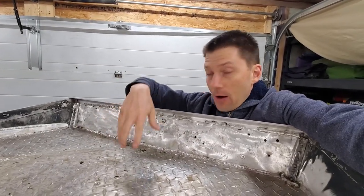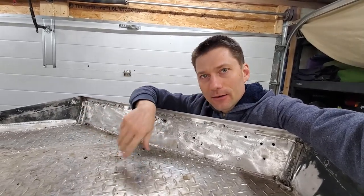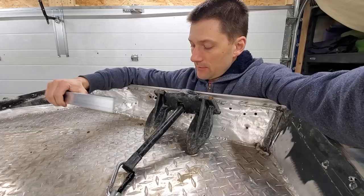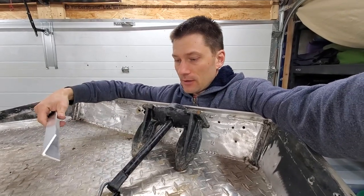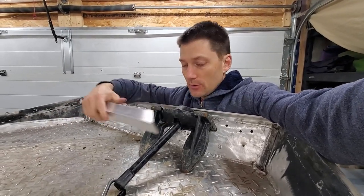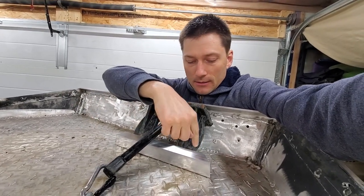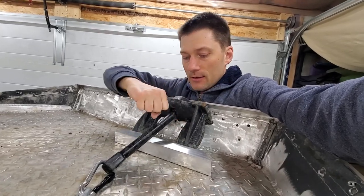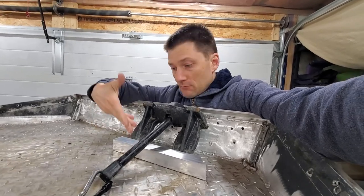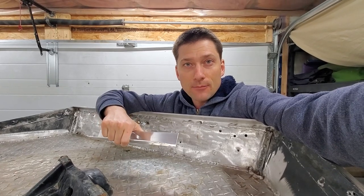I was originally thinking of building an anchor locker — make a little hole so it slots down in there — but then I figured, what's the simplest solution? This is what I came up with: if I take this piece of aluminum lying around, cut the ends and close them off so the anchor can't slide sideways, then as it tries to fall it'll just push into this. I'll weld it to the deck right front and center.